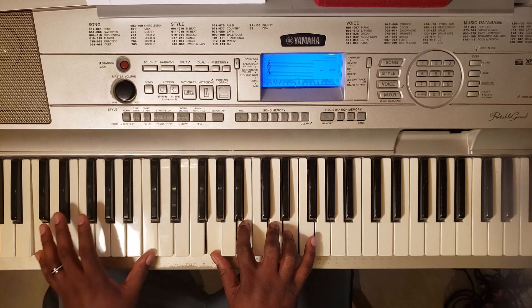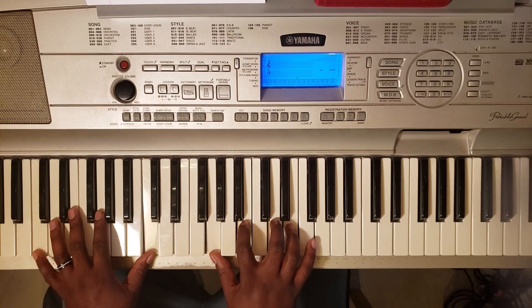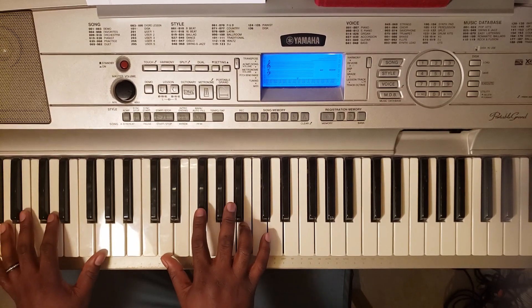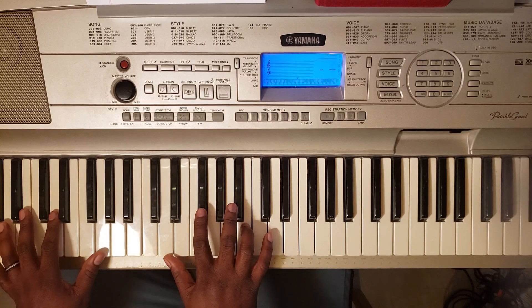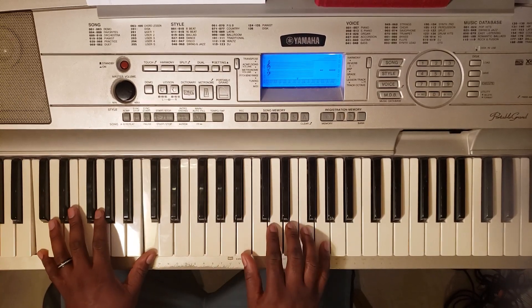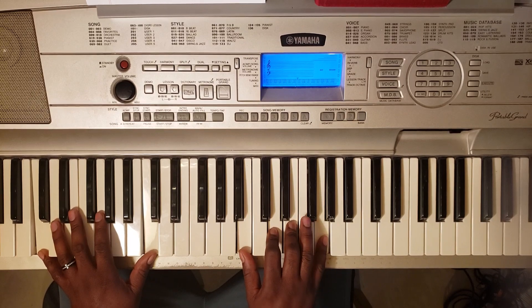Then you got a C major 9 — C with the left, G, B, D, and E. Repeat that. Then you can even come up and hit B, D, E, and G.